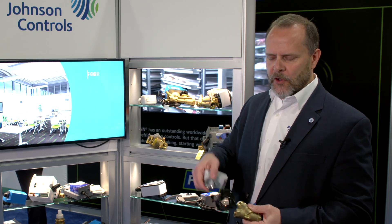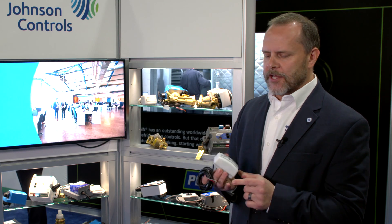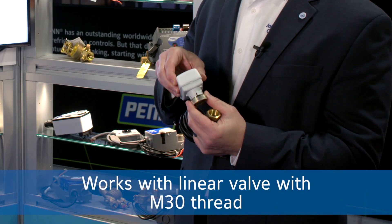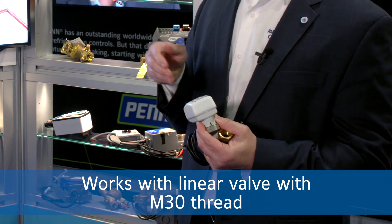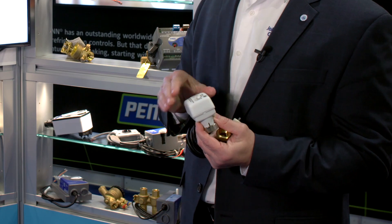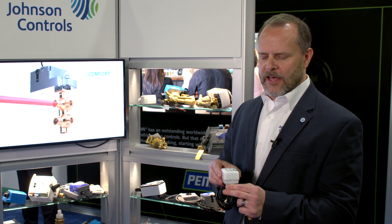They come with a linear actuator. This actuator, while we use it on our pressure independent control valves, it's also an actuator that I would call a universal terminal valve actuator. This will work with any linear valve that has an M30 thread. You can pop the top off of it and you can select whether you want 0 to 10 volts, 5 to 10 volts, or 4 to 20 milliamp control signal. So you have a lot of adjustability there. You can also tell it to be direct acting versus indirect acting.